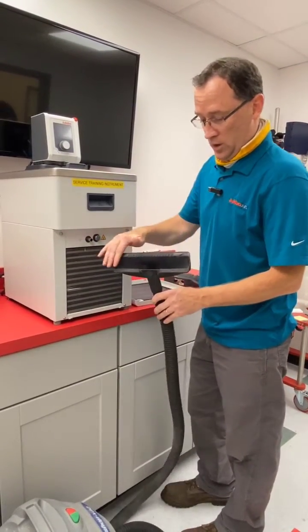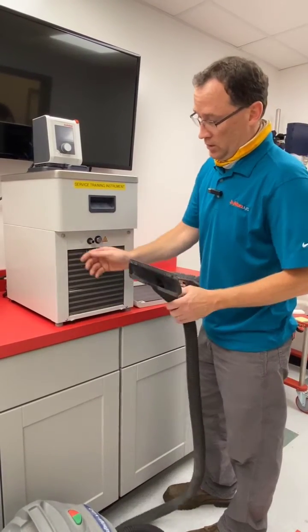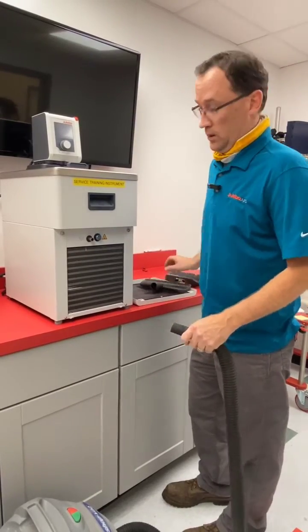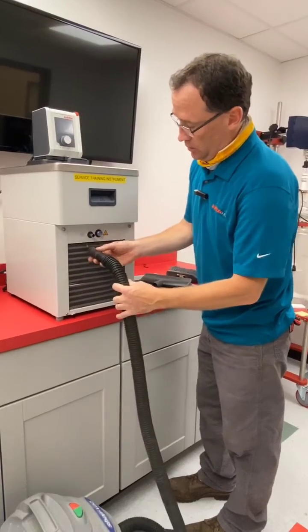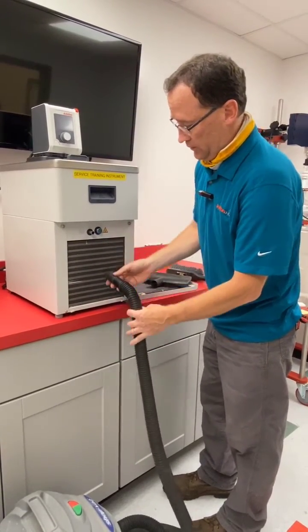If you have a vacuum with a soft bristle attachment on the front of it, you can run that up and down on the front grill as well. You would basically go in this motion with a soft brush — up and down — and just take all of the obstructions off the front of the grill.